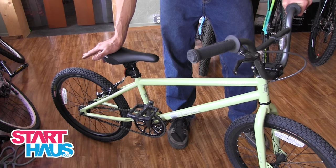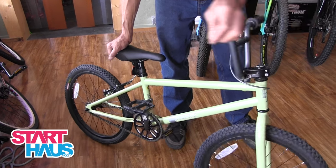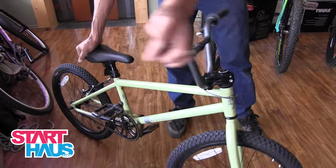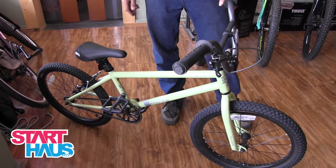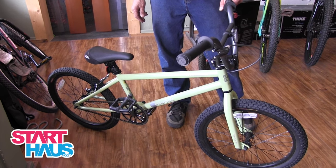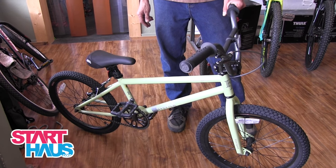No derailers, very simple, you can do a bar spin. This is the type of bike — it's tough enough it could fall out of the back of your truck on the way to the bike park. Pick it up, throw it back in the truck, and off you go.